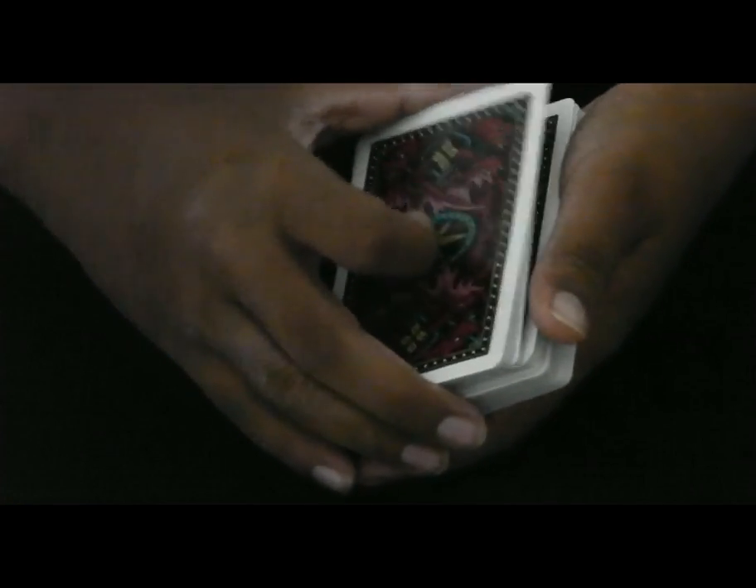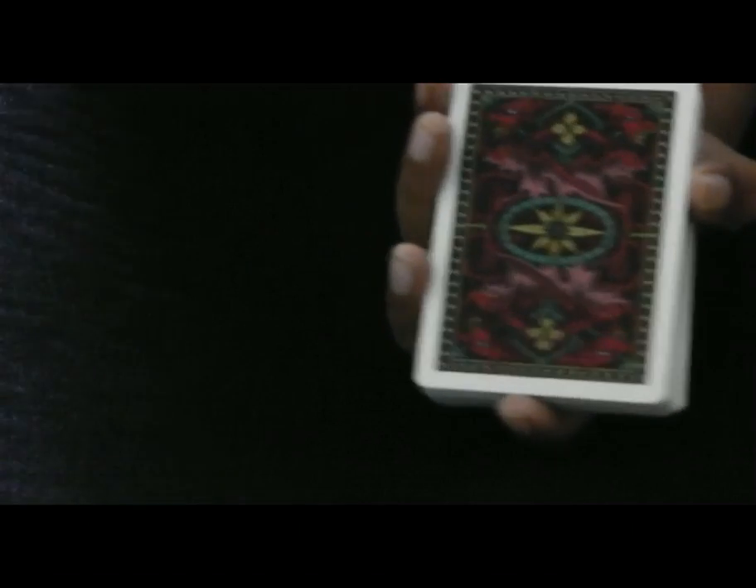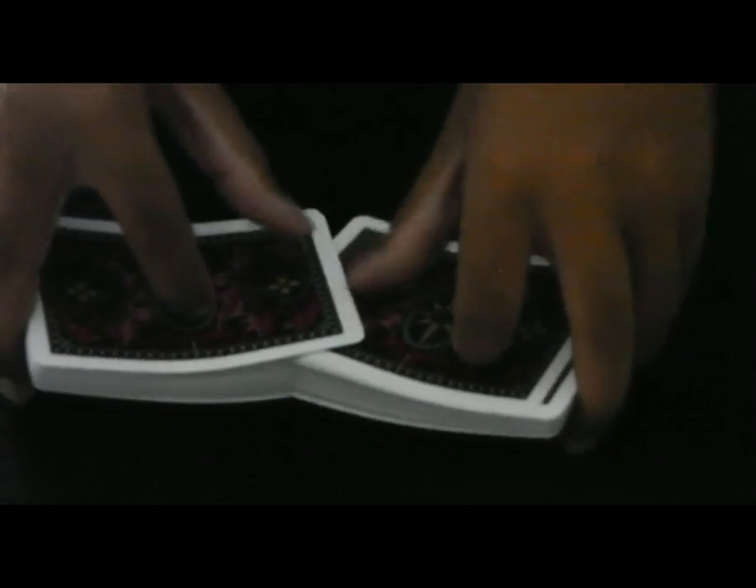I'm just going to split the deck into three roughly even parts, right there and there. And this is a really, really nice way of just collecting up the cards, just like that. So you've memorized a card. Your card is lost in the middle of the deck, but I'm going to give it a shuffle — that will just confirm that it is lost in this deck of cards.